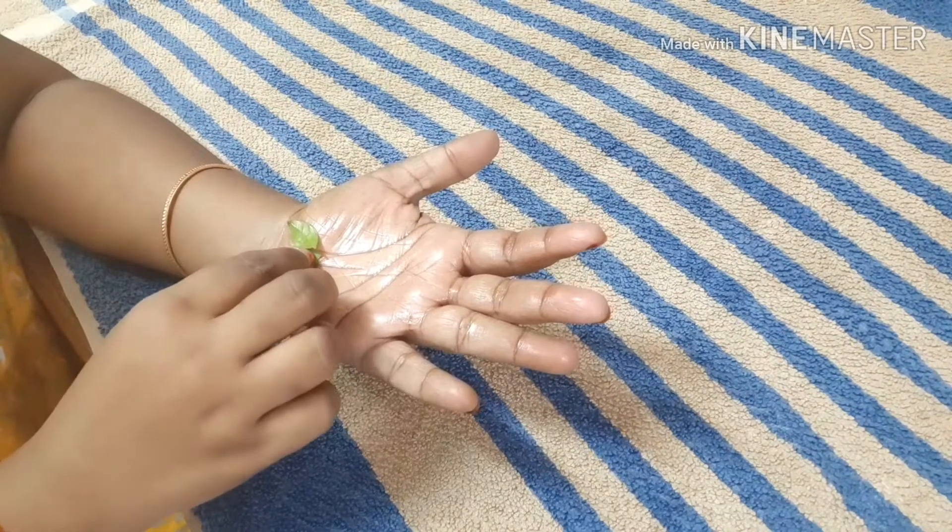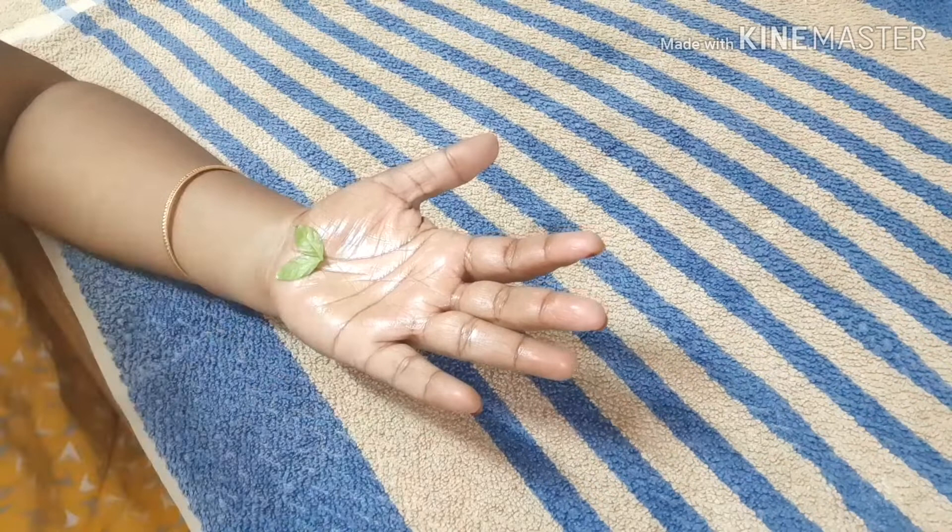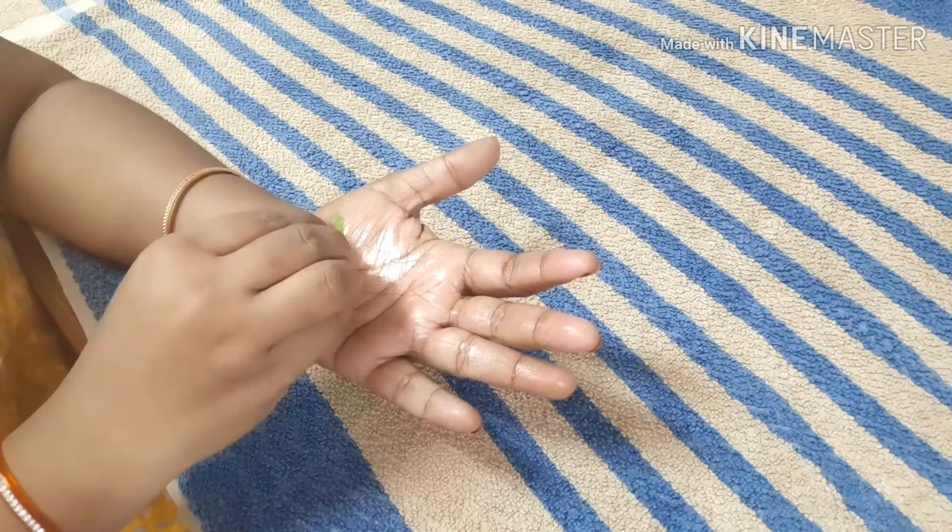Now we are going to set the design. We will choose the small size.